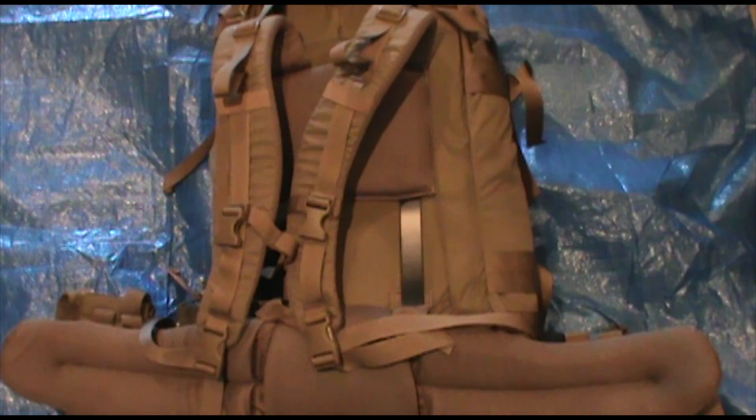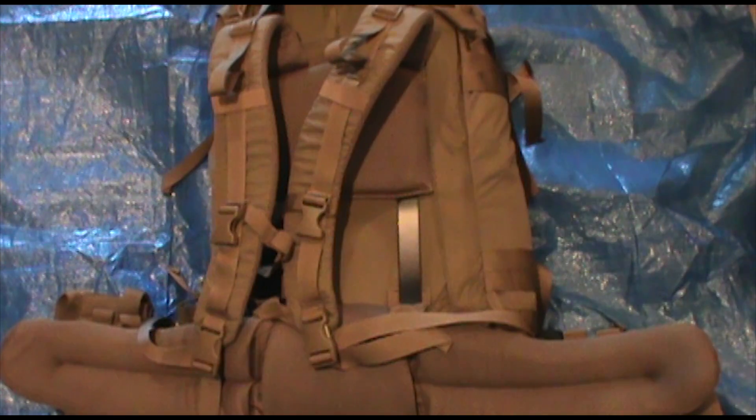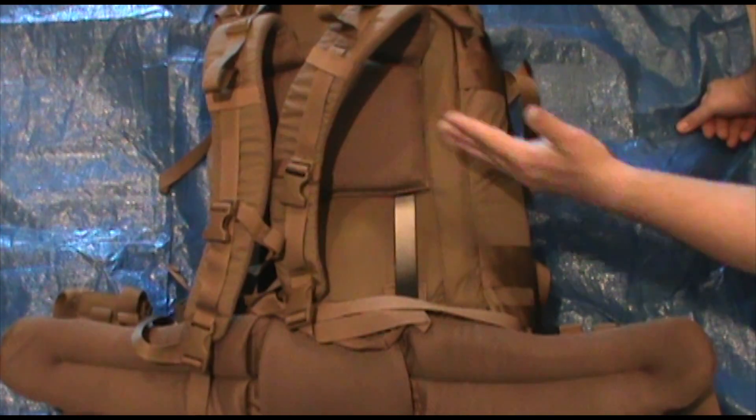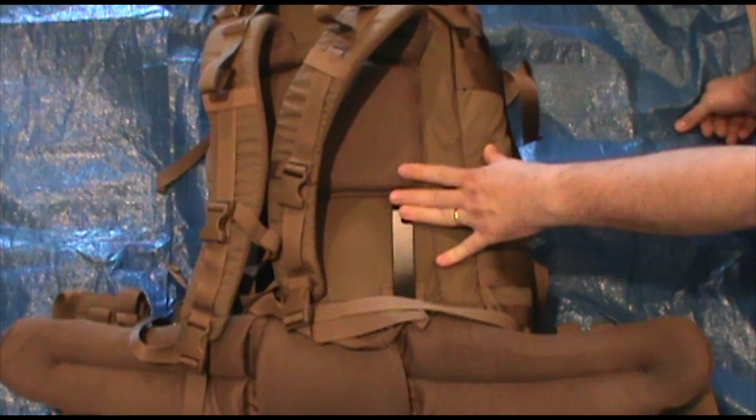I'm a pretty average-size guy, 6'1" and 225 pounds. My son is 6'2" and I tried it on him — you can move it up and it still fits. I think it would fit somebody even a little taller, maybe 6'3" or 6'4", if you went all the way up. So there's quite a bit of adjustment here.